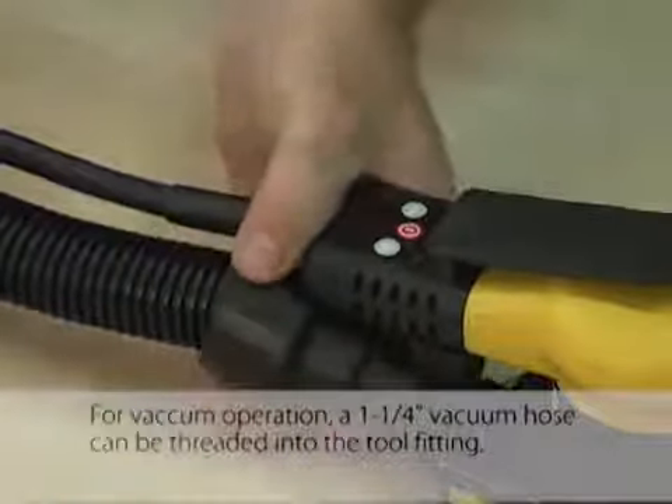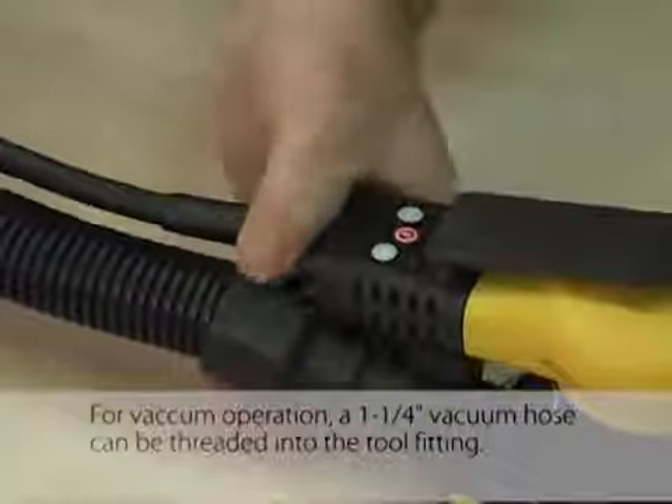For vacuum operation, a one and one quarter inch vacuum hose can be threaded into the tool fitting.